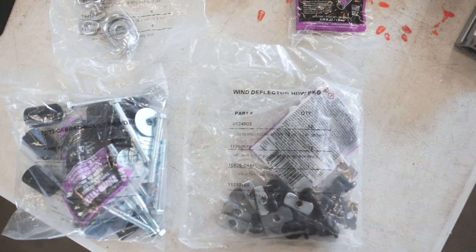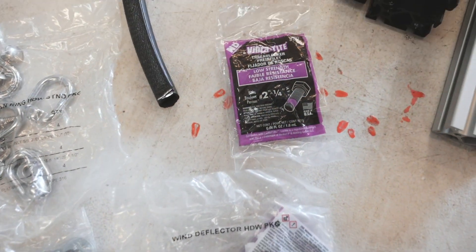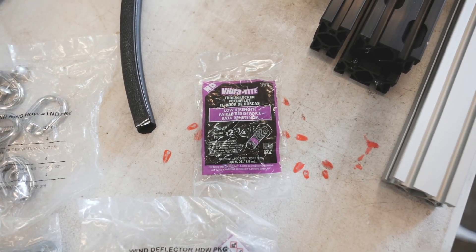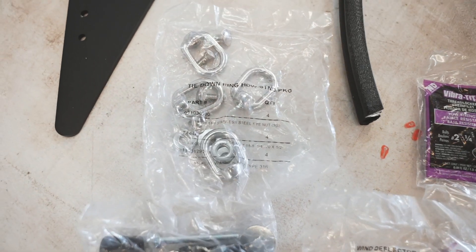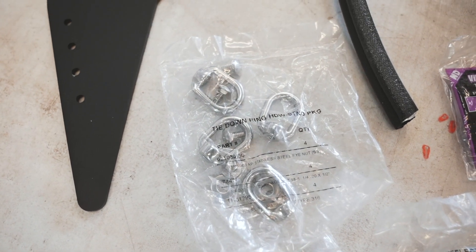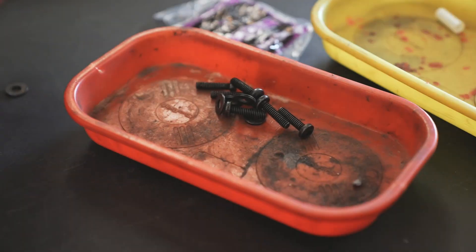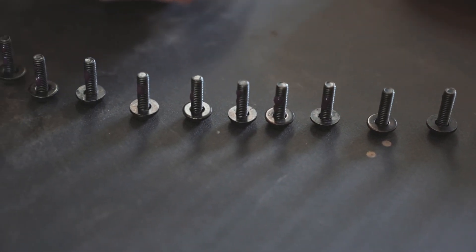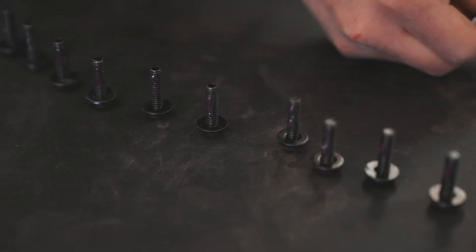They will all be labeled. This one here is labeled wind deflector hardware package — it'll have the part numbers and the quantity of what's in there. Over here you guys will find the vibratype. This is great for applying on the hardware so that way, when you guys are off-road, it doesn't actually vibrate the hardware out. Over here you guys will find the tie-down rings. These are really good for holding stuff down on the roof. You can also use them with some longer hardware to hold down max tracks or recovery boards. So with this black hardware here, we are applying the vibratype on them, and you only need to apply a section of it since it's going to get spread once it's actually in the load bar.